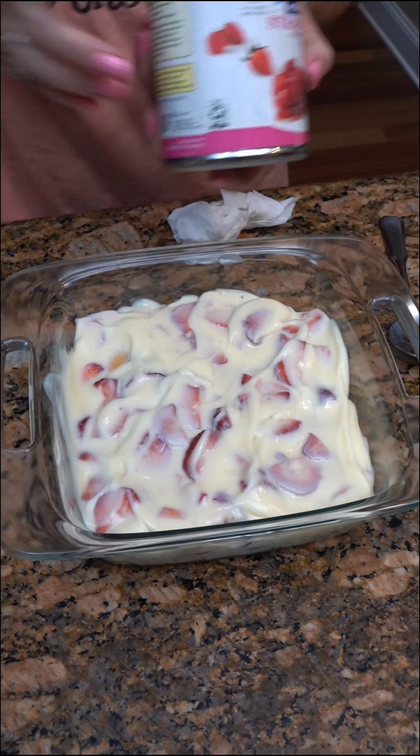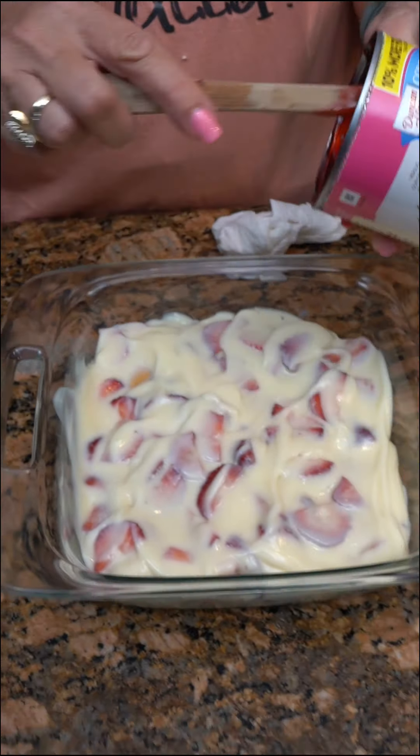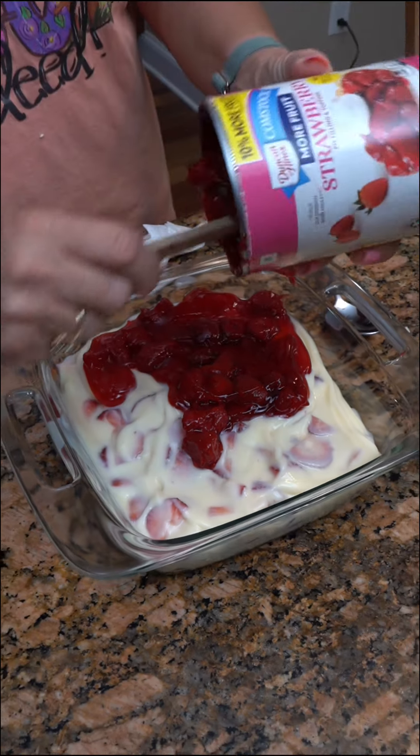Now you are going to take — the recipe said take the strawberry pie filling and put it on there. But doing a small one, I don't need the whole can, I don't believe. Well, I might.